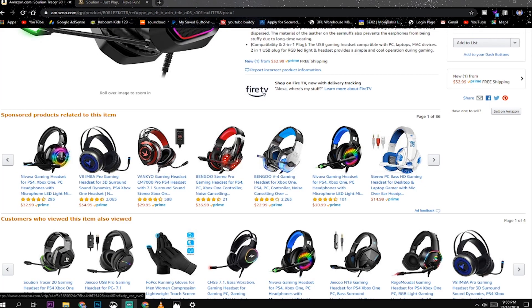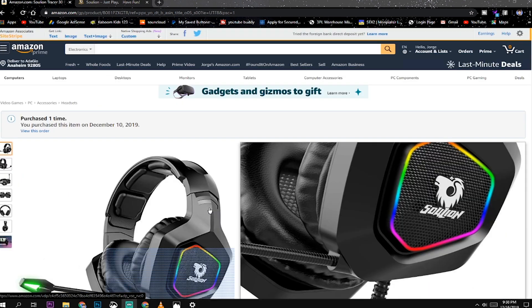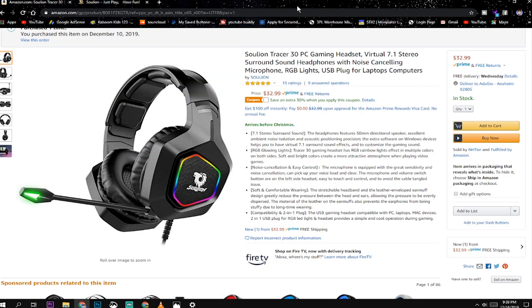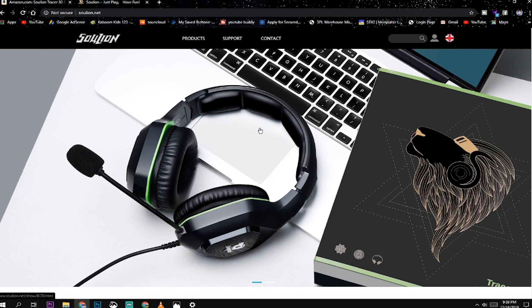Alright guys, let me go ahead and show you how to get these set up on your computer. I'm now recording with the microphone on the Soul Lion headset — this is how the audio will sound while you're gaming on the other side. In order to get the 7.1 surround sound working on these, you need to head over to the Soul Lion dot net website.